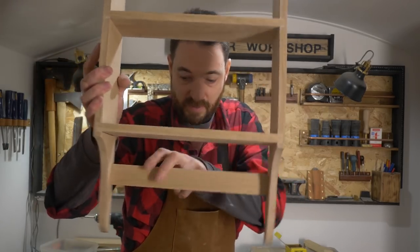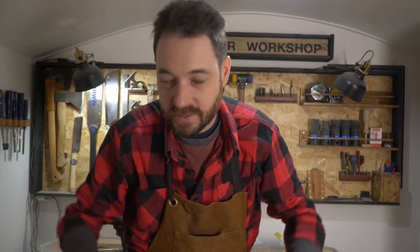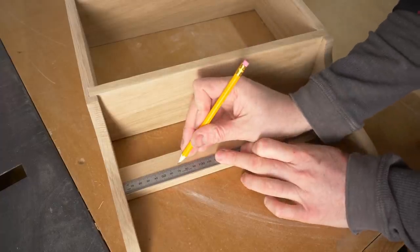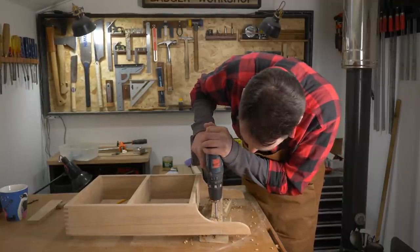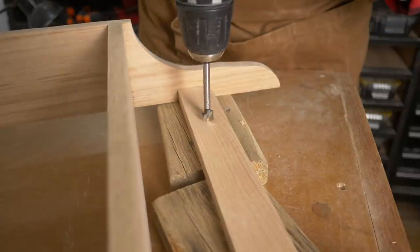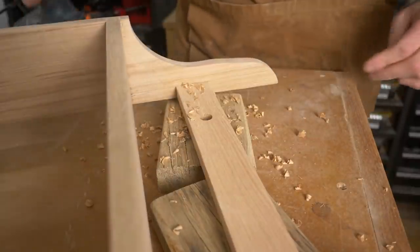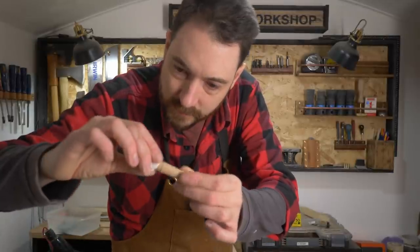The tea rack needs a place to hang some mugs, and that's what this bar is for. I've fetched out a couple of my favourite mugs just to take the measurements, and I'm going to hang them off some of these oak shaker style pegs. I mark out where the pegs need to go, and then I have to drill a half inch hole for them. I apply some PVA to each of the pegs, and then they just get hammered into place.